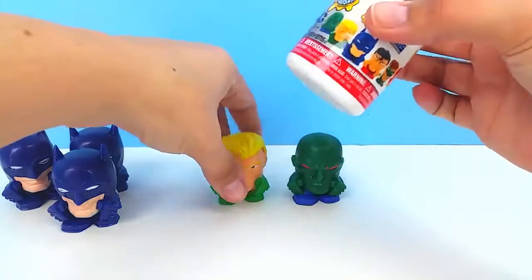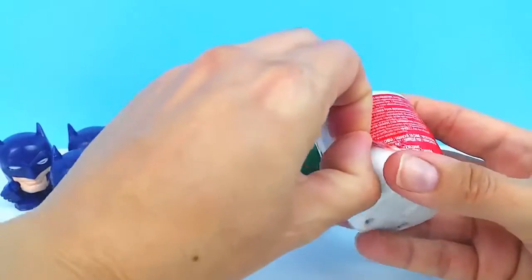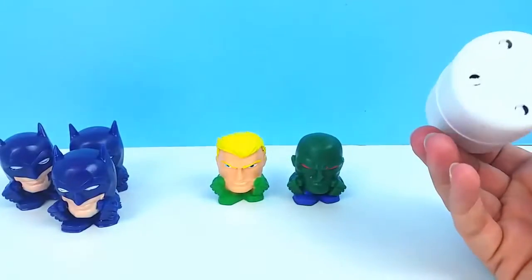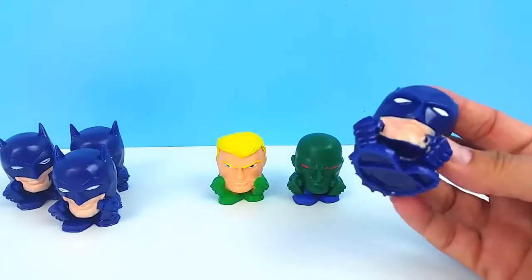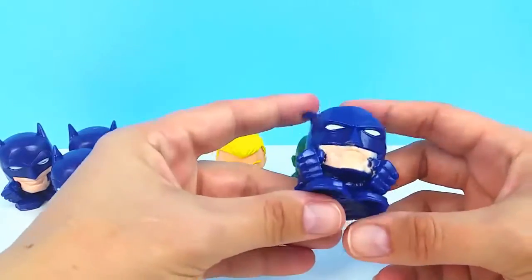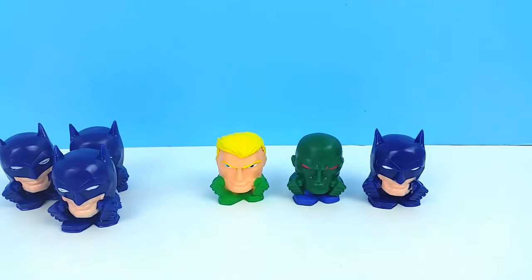Our last one — we did get three different ones at least out of this set, so that's pretty good. And this one is... I think it's another Batman. We got four duplicates, you guys. It does happen, but I feel pretty lucky that we at least got three different ones. We've gotten Batman, Martian Manhunter, and Aquaman. The other three in this series to collect are Superman, the Green Lantern, and Flash. I hope we can find some more of these and hopefully complete our collection, because these are really cool — I really love these.